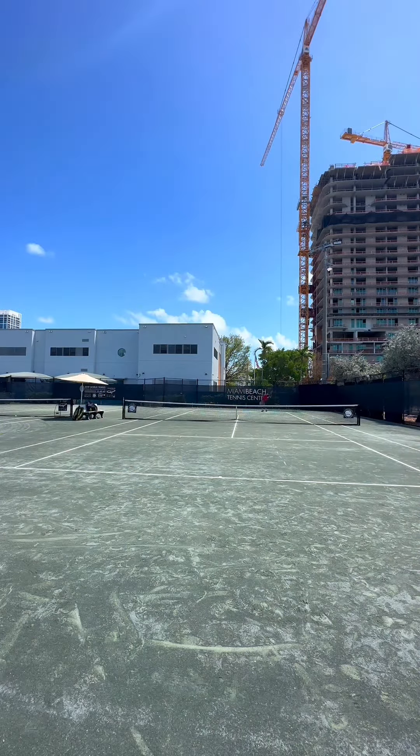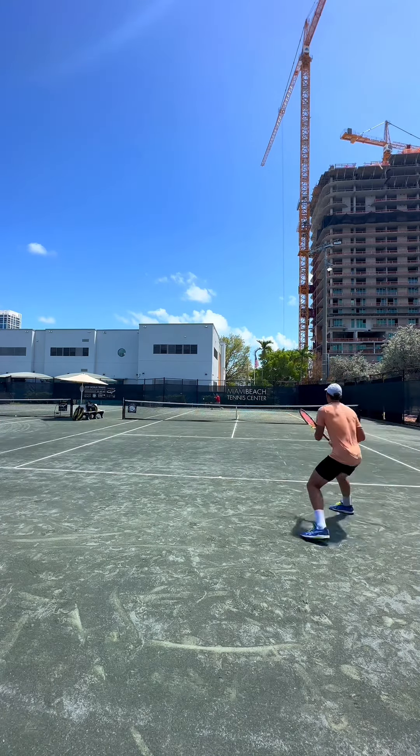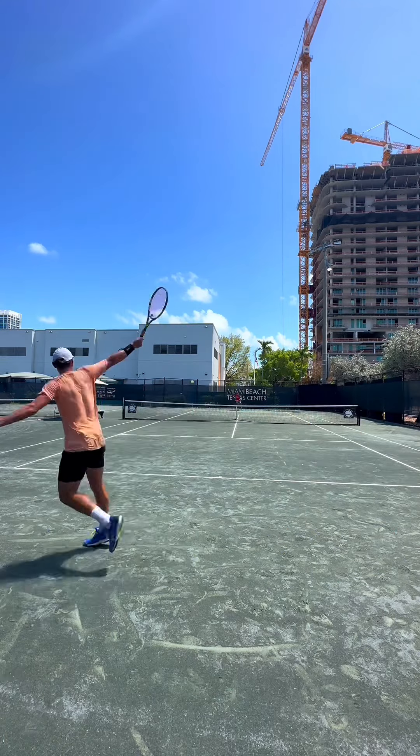Shoutout to my friend Ugo — that drop shot is dedicated to him. He's helped me so much on it. I've got to get him on one of these videos so he can help you guys out too. He is the master of the drop shot, so if you're watching this right now, thank you so much.